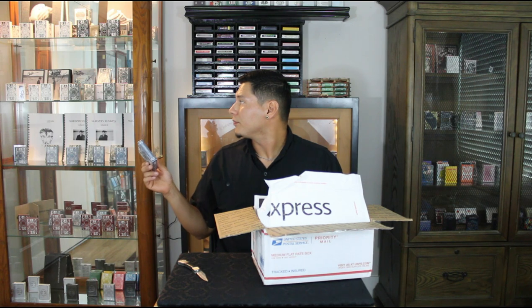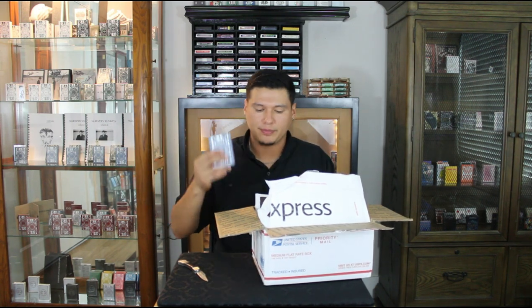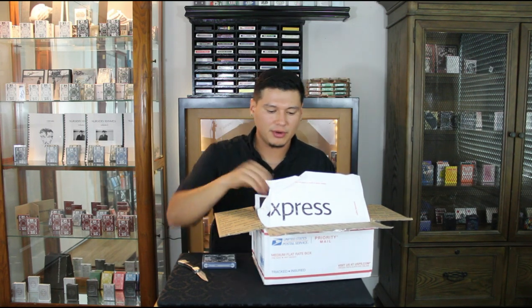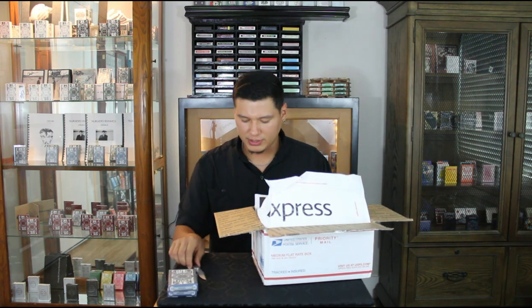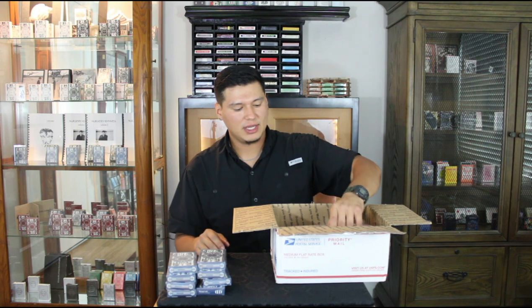I got v5s, and my case to the right — that one is all Smoke and Mirrors. I'll show you in a little bit, but this is basically my whole entire Smoke and Mirrors display. I'll be adding these to that case. I got one, two, three, four, five, six, seven, eight — so I did get eight v5s.